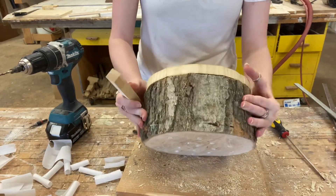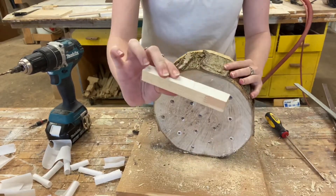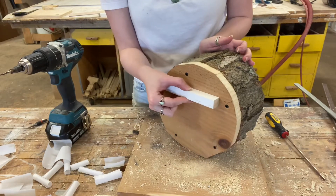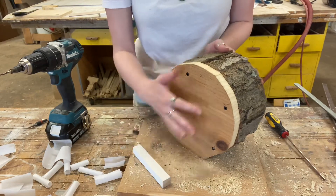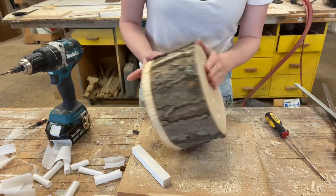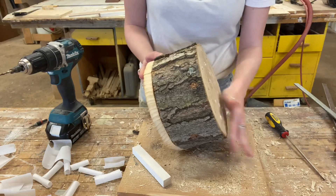Now it's time to screw on your removable back panel. After we've screwed on the back piece, we're going to attach a small scrap piece of wood to the top portion of the back. This is because we want the hotel, when it's hung up, to be angled down so that when it rains, water doesn't flow into the nesting cavities.